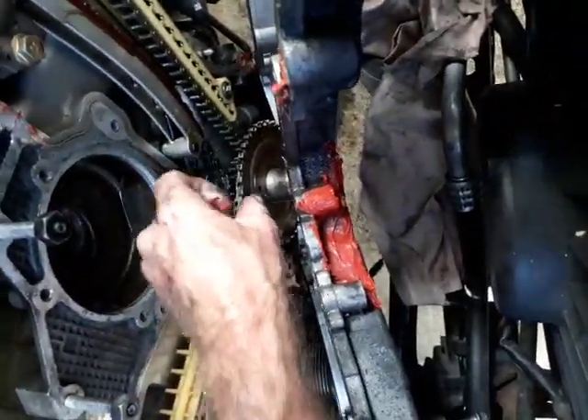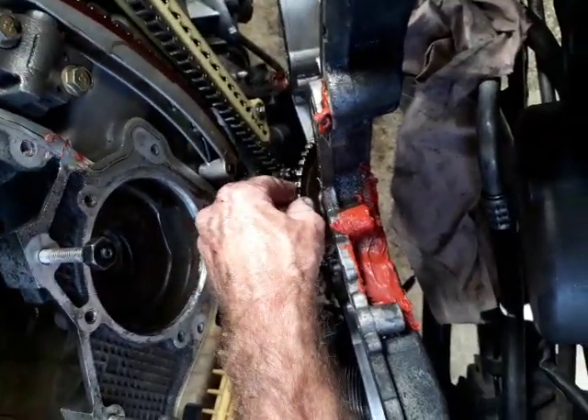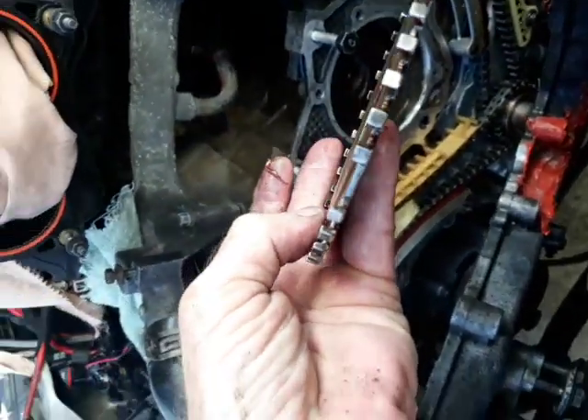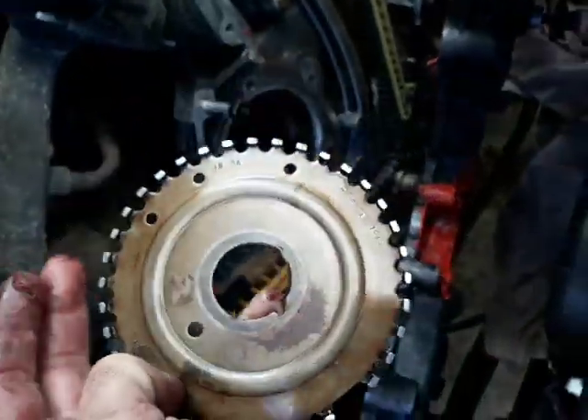Look in there — the crank counting wheel, that's the wheel that counts the revolutions of the crank. I filed that down. I'm going to give everything a real good checking over. This is going to be amazing, guys.